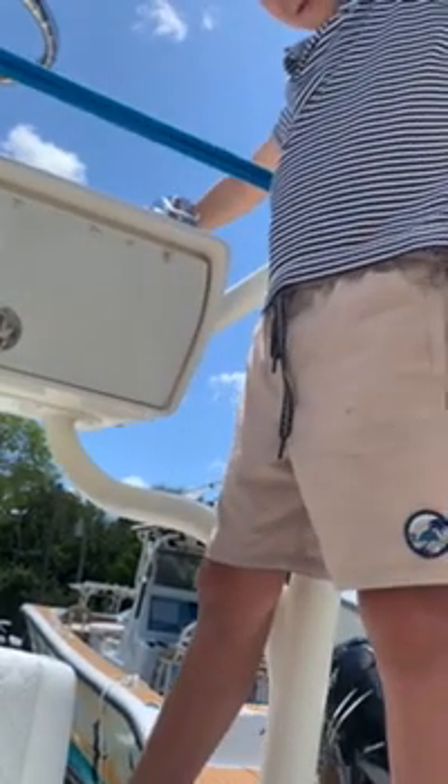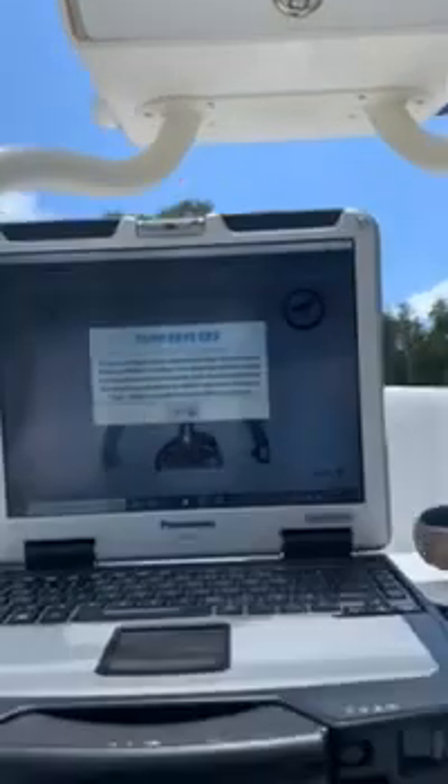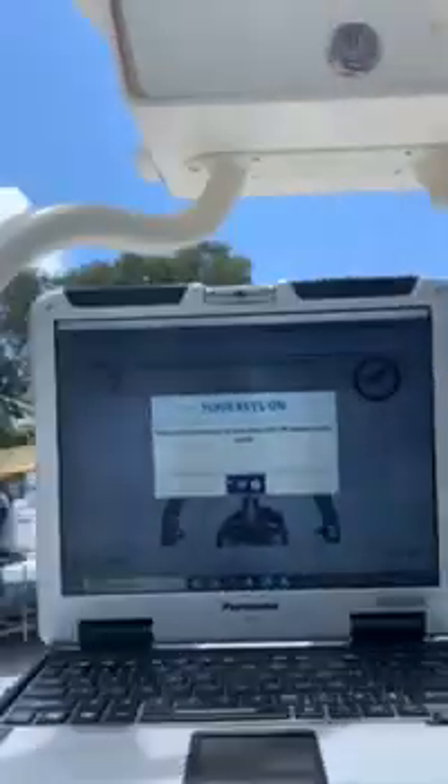Right here? Right there. Now bring it to neutral. Perfect. Wide open — put it wide open. Reverse. Daddy, how does it seem to break? Alright, we did it. Good job.